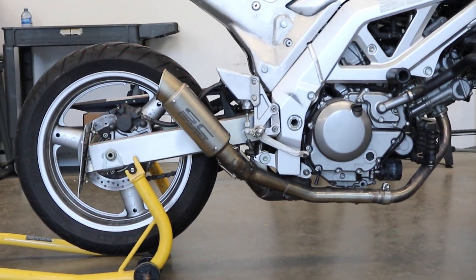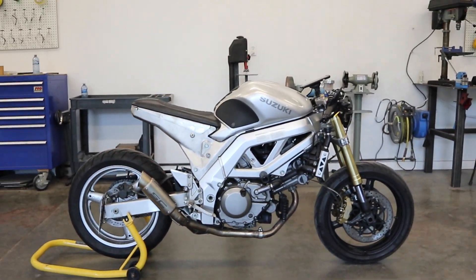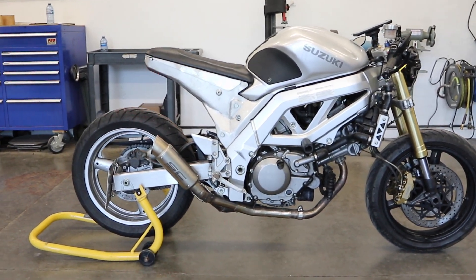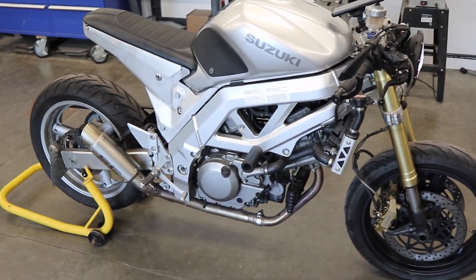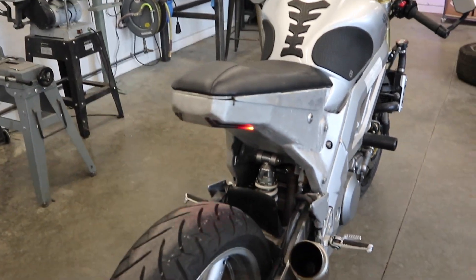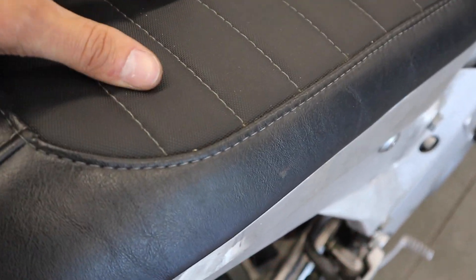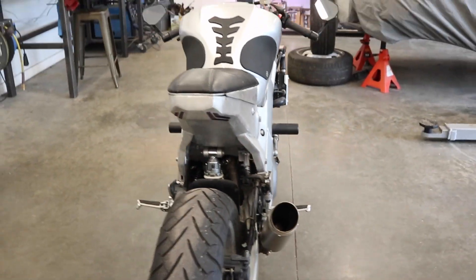The exhaust came out super good, the subframe came out super good. There are a few more things Cal wants to do — some fenders, maybe polish up the subframe a little bit, and it's going to get some new tires as well. But for now the bike is good to go on the road, and it's amazing to see the subframe completed. The seat turned out really good too — a perforated texture material with leather on the outside, looks really really good.